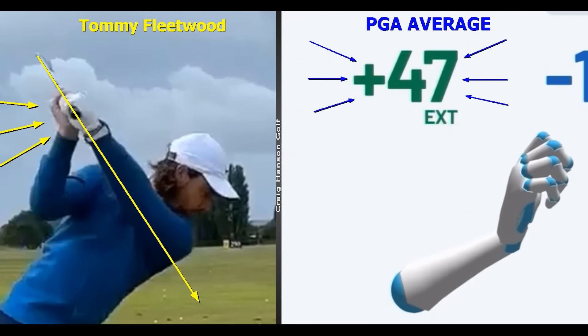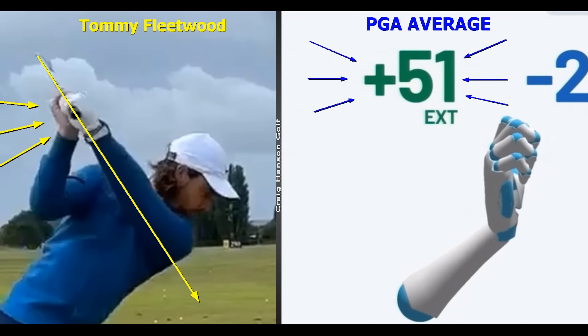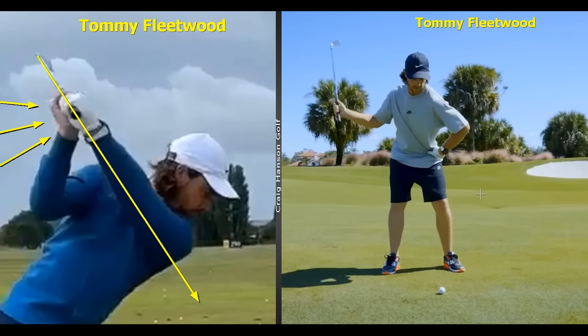The right wrist angle at the top of the swing — the PGA Tour average is 51 degrees. What are your numbers? In this video, I'm going to show you a much more efficient, effective, and simple way to strike a golf ball.